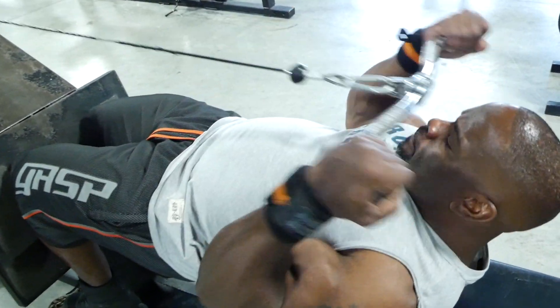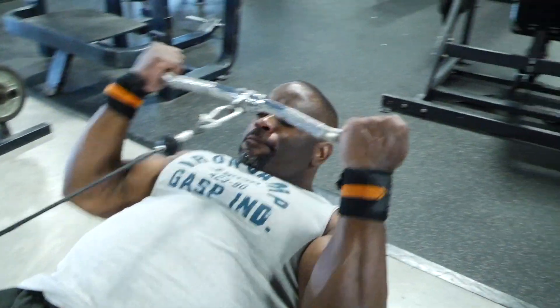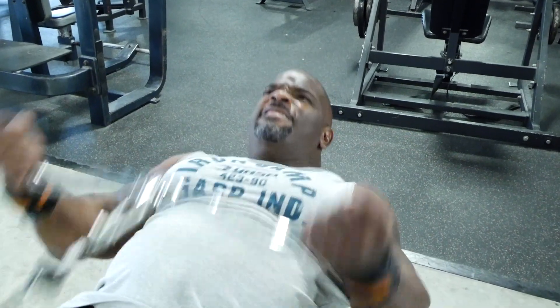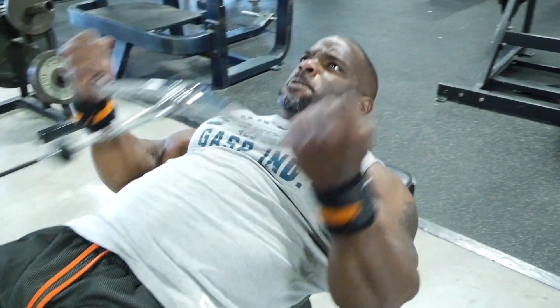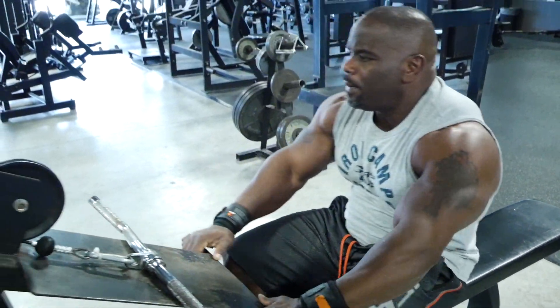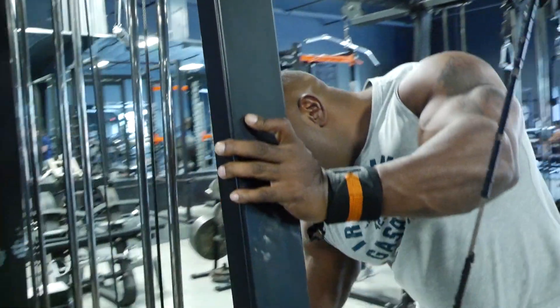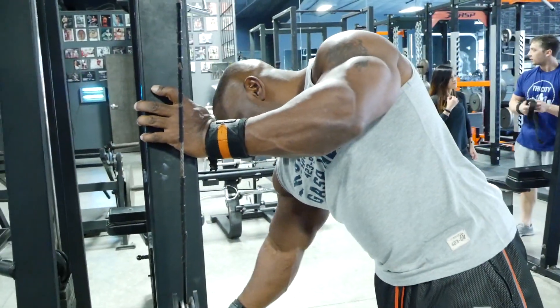I like to do it here on the seated row because it takes me off my feet — it makes me a little unstable, but I have to use my arms, my bicep, to actually do the exercise. I can't grasp any momentum and swing or use my legs to help. I've got to strictly use my arms, so that's why I like this exercise so much.